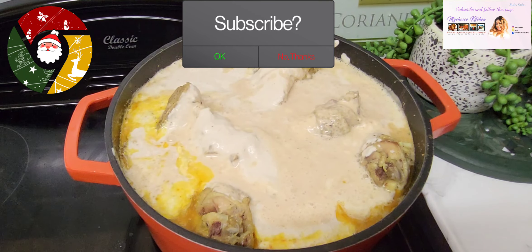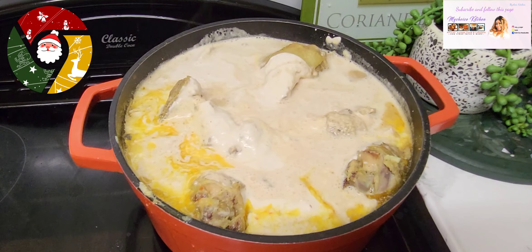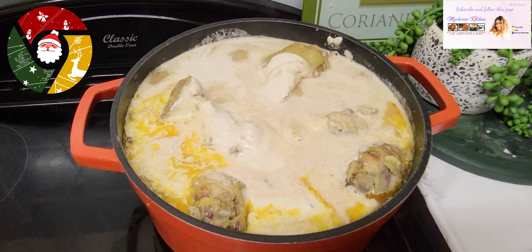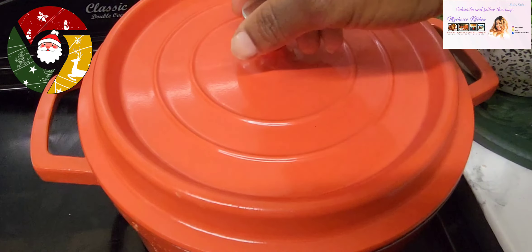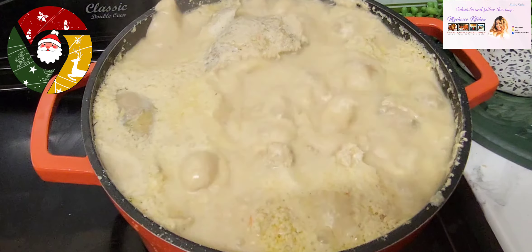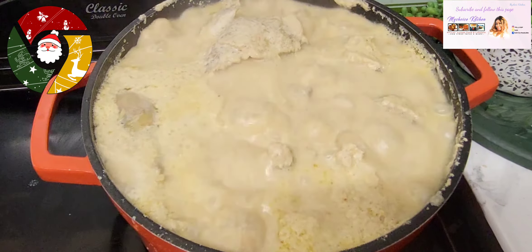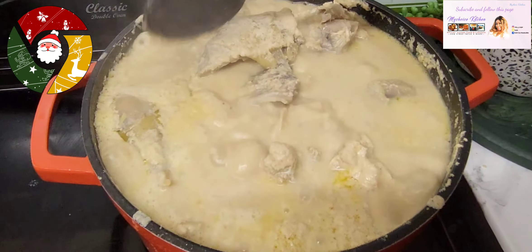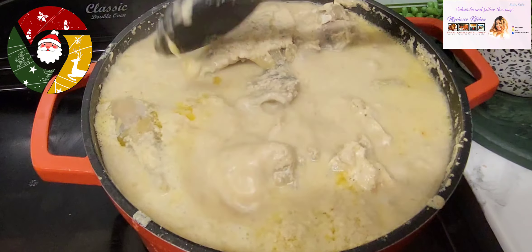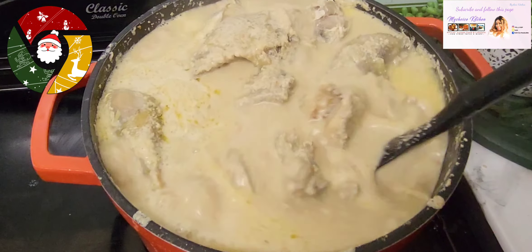Now you want to shake the pot because you don't want to stir the soup — if you stir the soup you're going to crush all the chicken and fish. Cover the soup well for five to six minutes. Then go in gently with your spoon and just give the soup a little touch to mix so that it will combine properly.